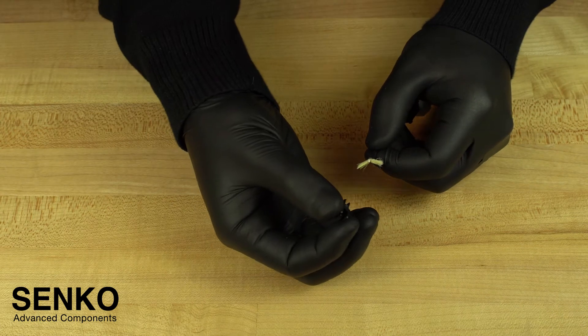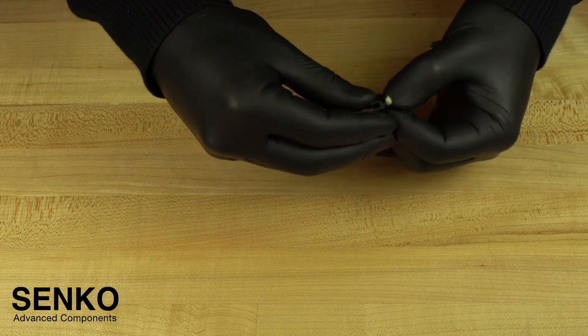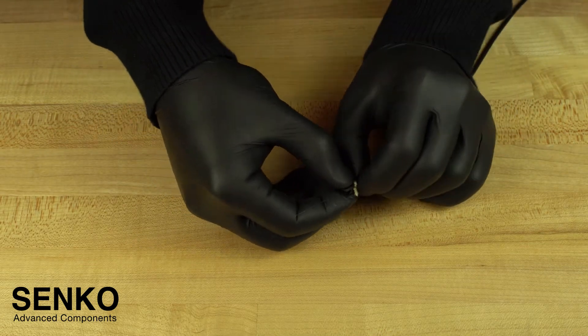You can then slide the back post onto the beginning of the cable jacket where you will feel resistance. Make sure the 900 micron type buffer stub is going through the hole of the back post.